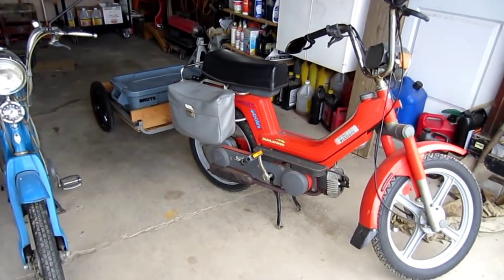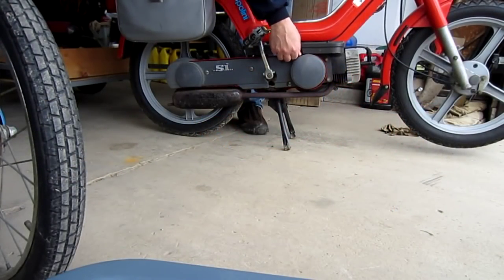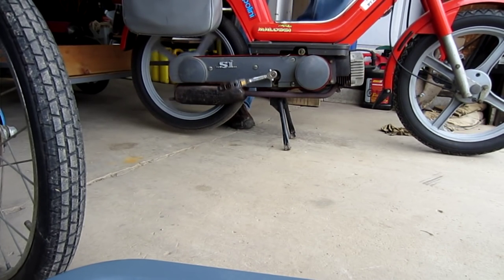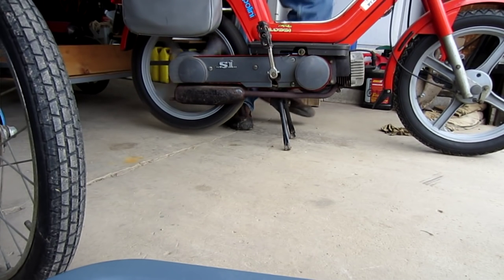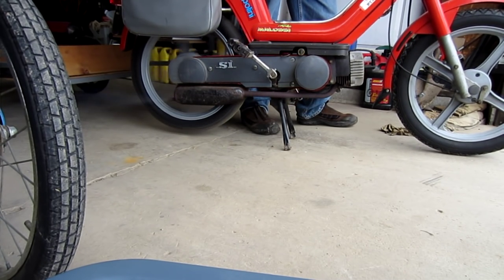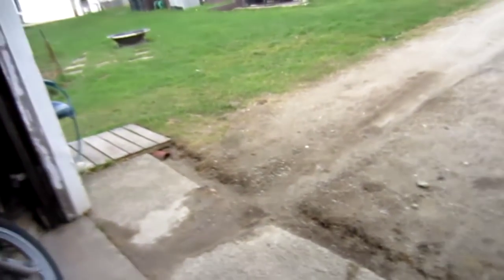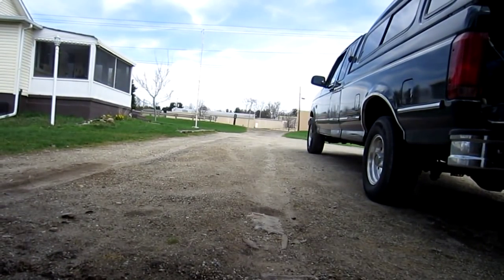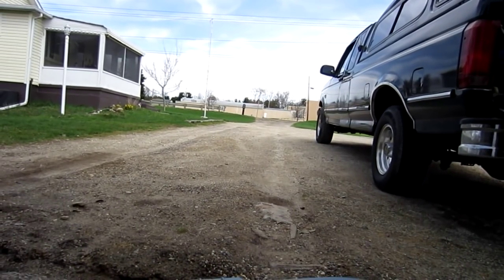Let me go ahead and fire that thing up so you can hear what it sounds like. This one was started the other day so it should start relatively easily. I'll take it up the driveway with the trailer hooked to it so you can still see what it looks like — let's go ahead and fly up the drive and come back.